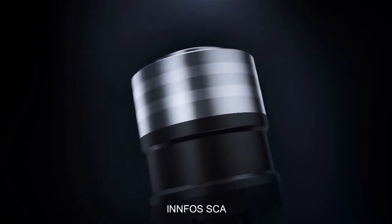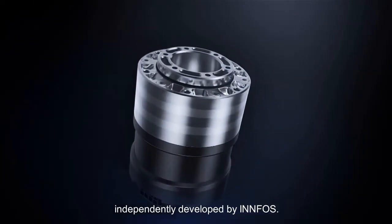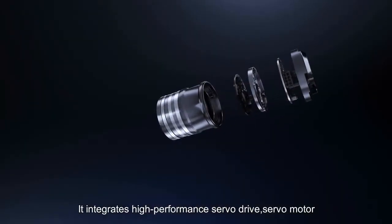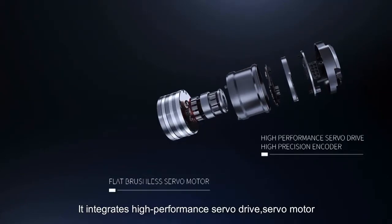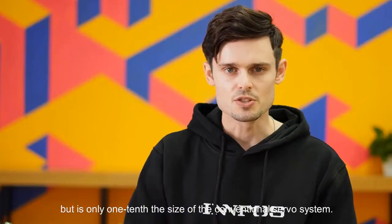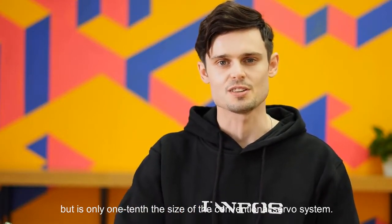What is Infos SCA? Infos SCA is a smart compliant actuator independently developed by Infos. It integrates high-performance servo drive, servo motor, high-precision encoder, and speed reducer — but it is only one-tenth the size of the conventional servo system.